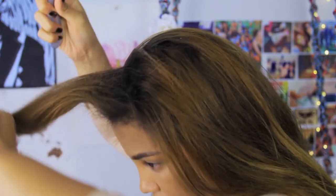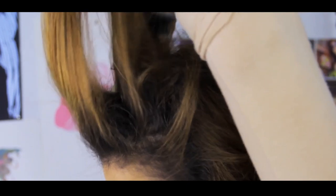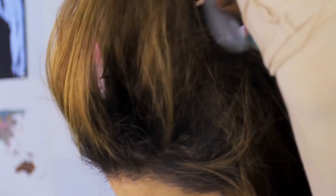I like to use extra hold when I'm teasing because it holds everything. As you can see, I'm grabbing a section, spraying it with hairspray, taking my teasing brush and backcombing it. Then I'm taking another section, pairing it up with my previous section, and repeating the process until you get to the back of your head.